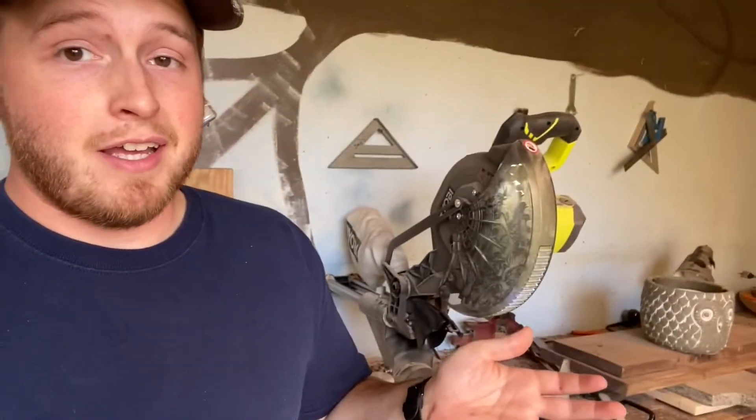What's up everybody, back in the shop for the first time in I don't even know how long — I think my last video was back in March or before March. I've got some exciting stuff today: a few new tools to show you, and I'm working on something pretty cool for our kitchen.